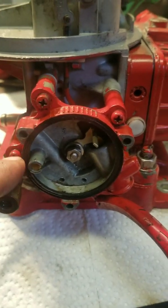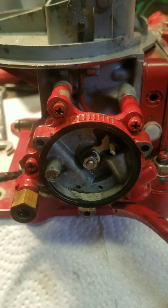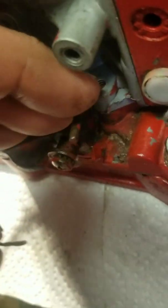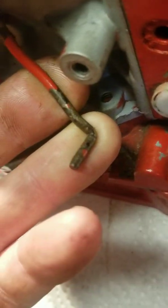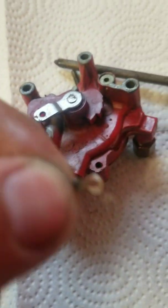It comes right off — it's spring loaded. This is what it looks like inside. When you reinstall, you need to make sure that this piece goes in the center of this band right here, and then twist it so that it winds up again with that mark. Next up are these three Phillips screws, and we'll remove this casing for the choke. There's a little holding pin on the side there that holds the housing — so don't lose this pin.